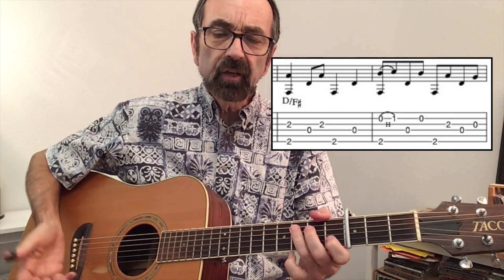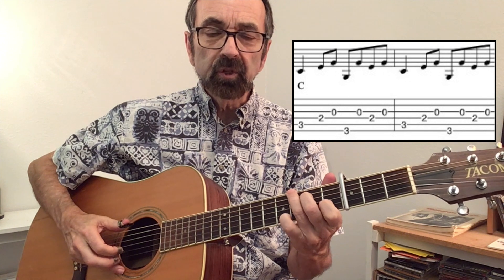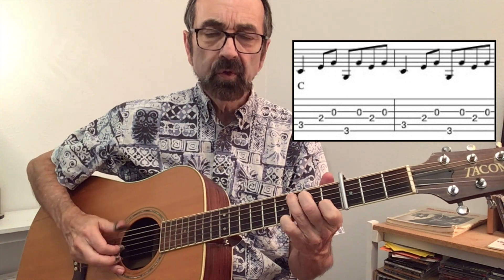That open string then leads you into the C chord. The right hand pattern for the C chord — and this time you are playing a C chord not with a G bass. You then alternate the bass; that's where the G comes in. The index just keeps playing that third string. One, two and, three and, four and. He does that twice.